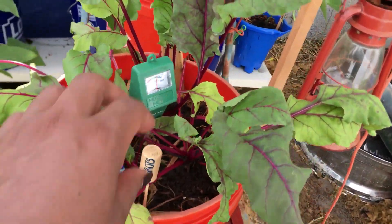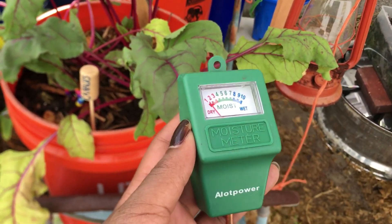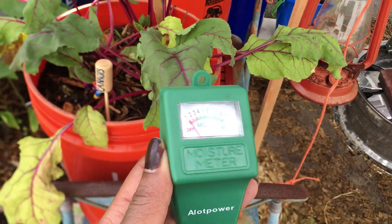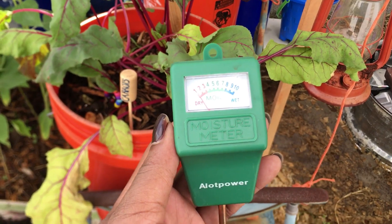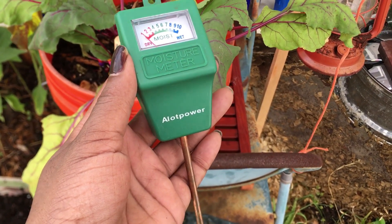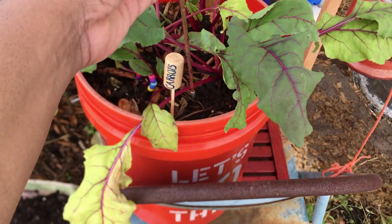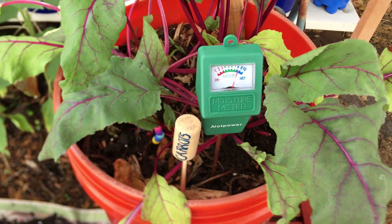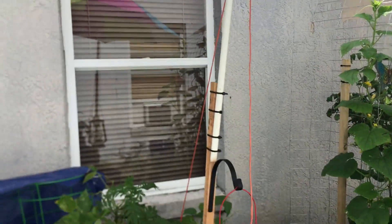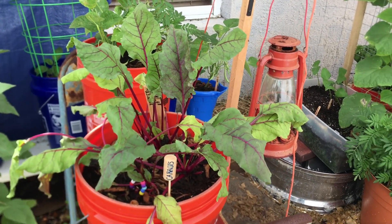Over here I still have my moisture meter in here, so let me take that out. This is really nice — I'll put a link to this below. This is a moisture meter, and since I was a new gardener I didn't really know just from sticking my finger in the soil whether it was dry. This has been very handy — I'm able to get a better gauge of how much moisture is inside the soil. It's called Alot Power; you don't have to put batteries in it, you just insert it, keep it clean, and it'll tell you. You can see this one is really wet because I watered it — my leaves were kind of dying off, and even though it's been raining every day, I think it wasn't getting enough water. So I gave it some water yesterday, so it's probably overwatered now.